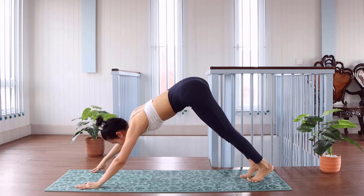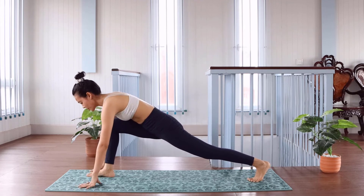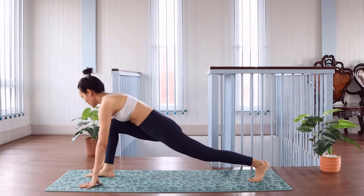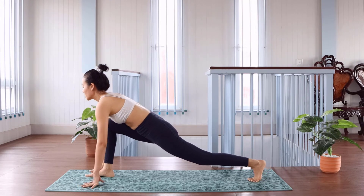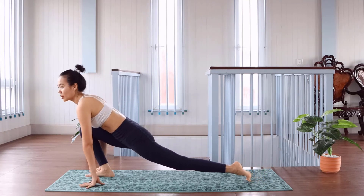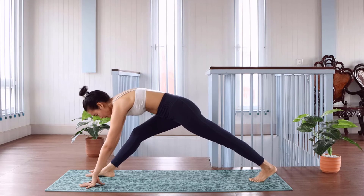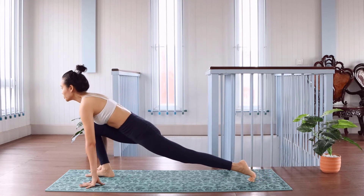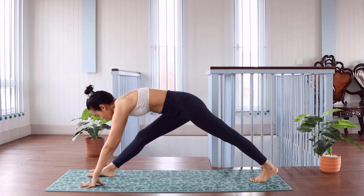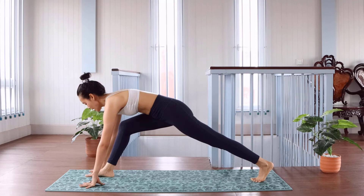And we push the leg and feet between arms, the whole hand. We kind of push forward, go back — two, last one, three, and go back.